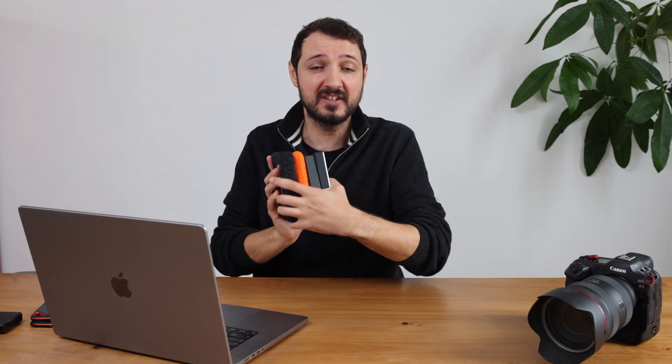Once the assignment is over and I'm back home, I need to back up my files long-term — I'm not going to keep my photos on those SSD drives, those are for the field only. The backup method I use is the 3-2-1: three copies of everything, two on-site, one off-site — like at your parents' place, for example.